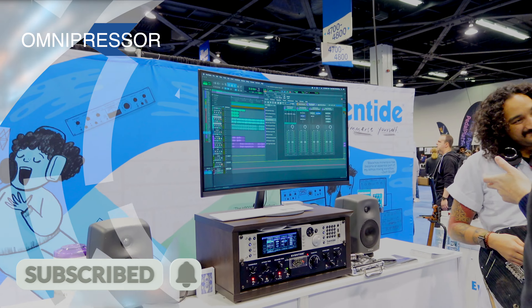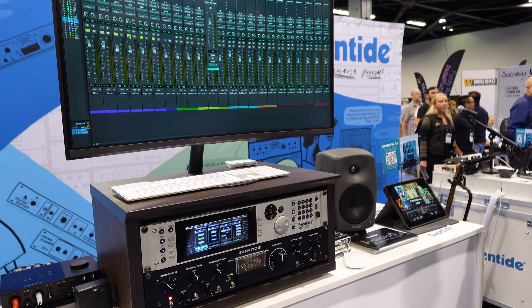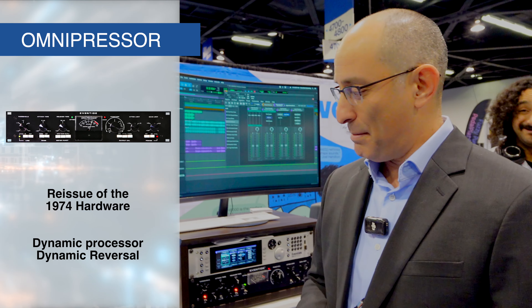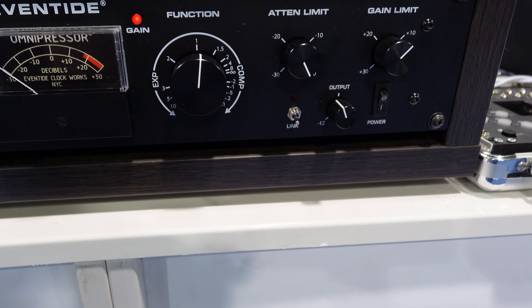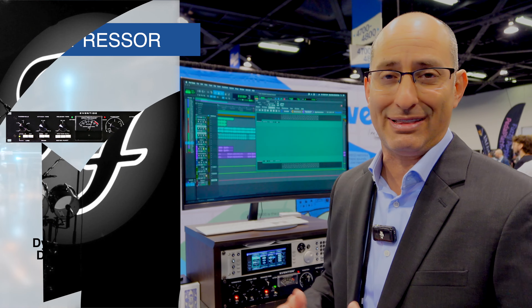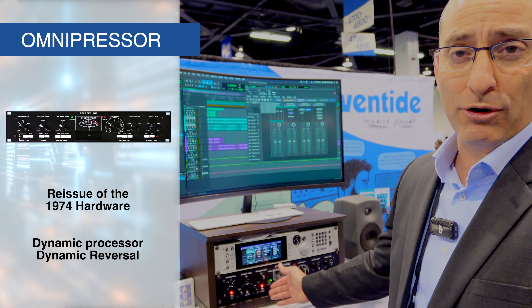And finally, we're showing the Omnipressor. The Omnipressor is a dynamics processor that came out in 1974. It was very famous because it's not only a limiting compressor, but it gives you effects called dynamic reversals. This means you can make a cymbal sound less loud at the beginning and louder as it sustains — very unique effects that give a lot of character to drums and vocals. Brian May of Queen used it for his guitar sound. Foo Fighters engineers used it to process Dave's vocals and lead guitar on the first album. It's a 50th anniversary reissue of the Omnipressor, available now.